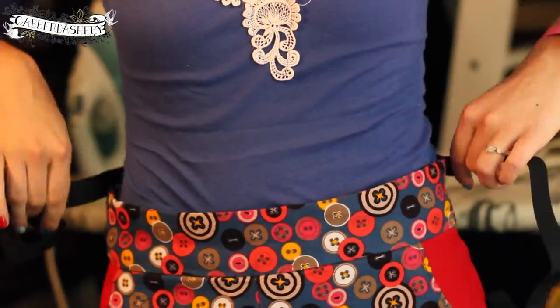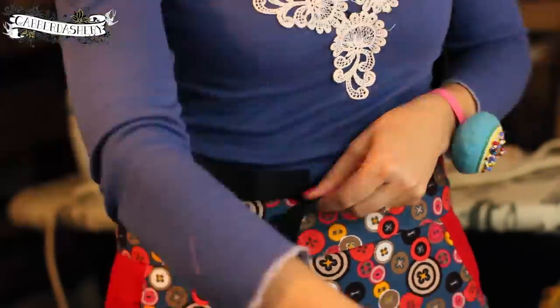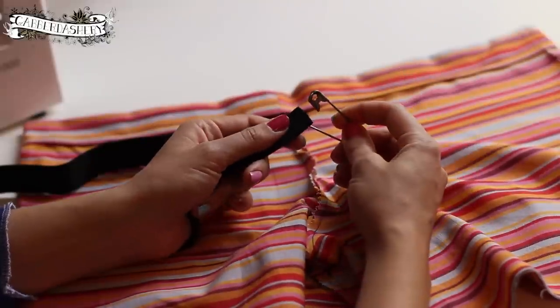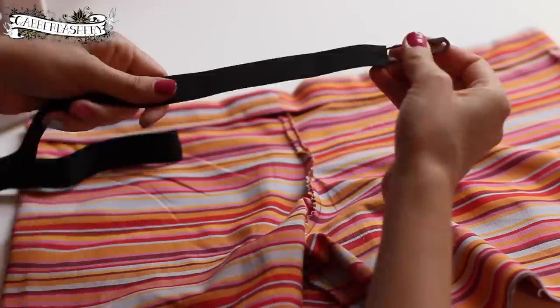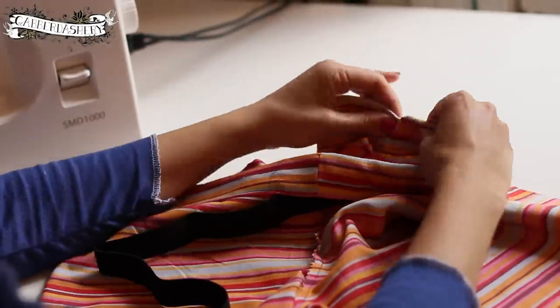Take your elastic, tie it around the waist and stretch it a little — not too much — then give it about another inch, so you've got your waist measurement plus an overlap. Push a big safety pin through the top of the elastic and thread it the whole way through the casing — it's really fun, this bit!